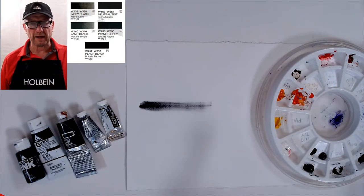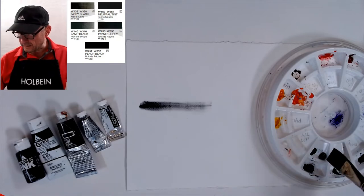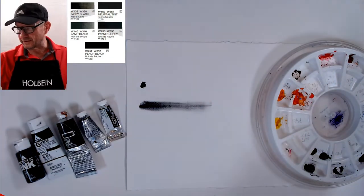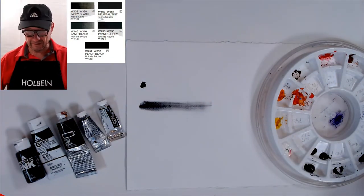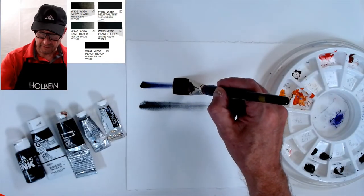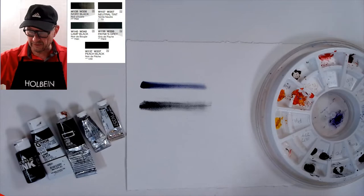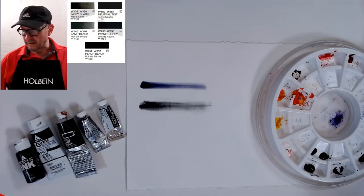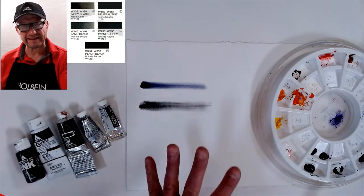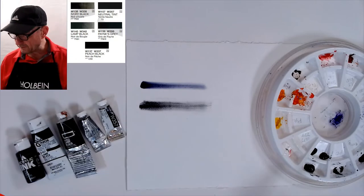Peach black is a pretty warm black, because there are warm blacks and cool blacks. This is neutral tint, which is very dark too. People think it's like a gray, but look — it's very blue. Neutral tint is a very blue-black; it's almost got a purple-blue in it.